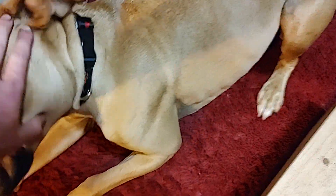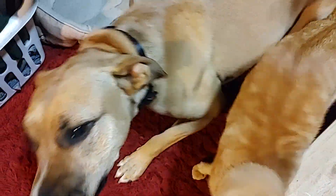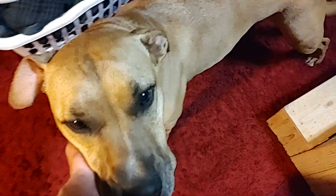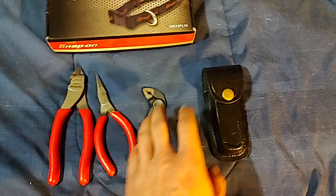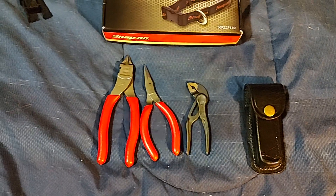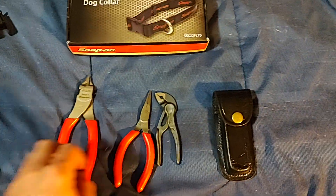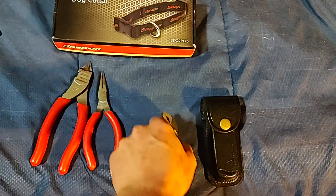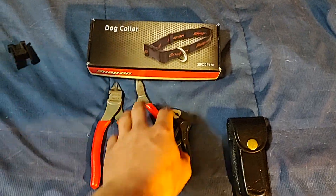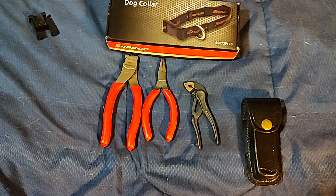Here's the dog — he's sporting the Snap-on collar, and it looks pretty good on him! I couldn't find the other pouch; I think it's in one of the other vehicles, so I'll have to show you that later. Just a little haul here — hope you guys liked it. Please like, comment, share, subscribe, and we'll see you on the next one.